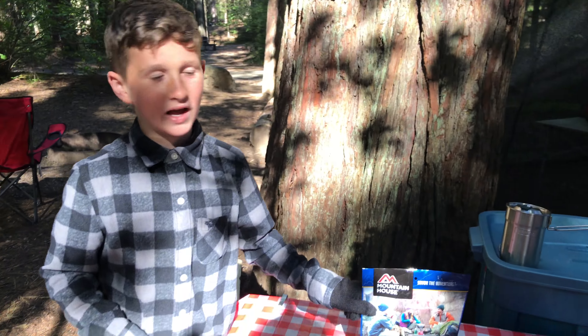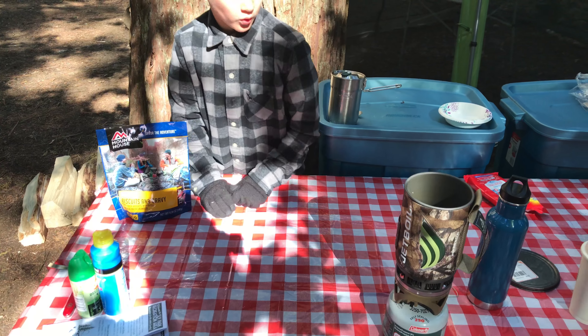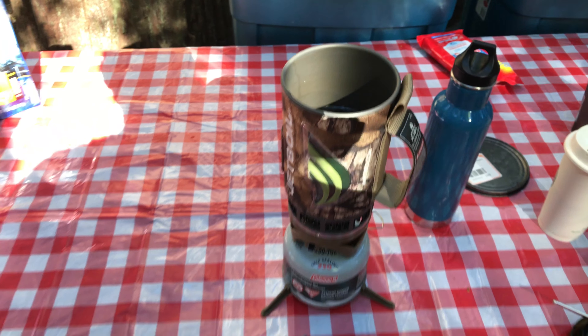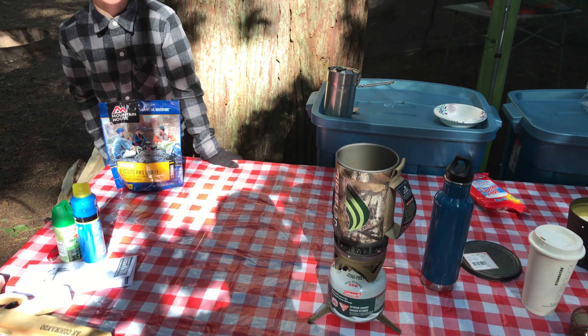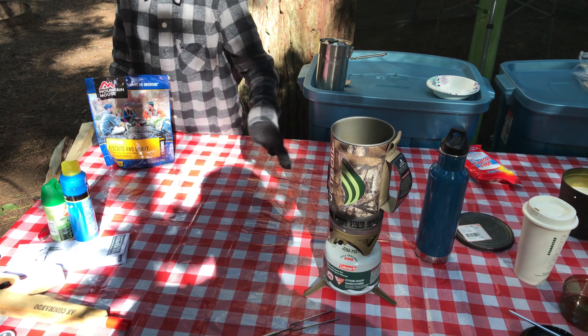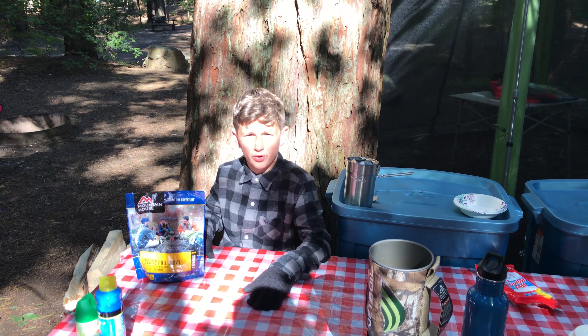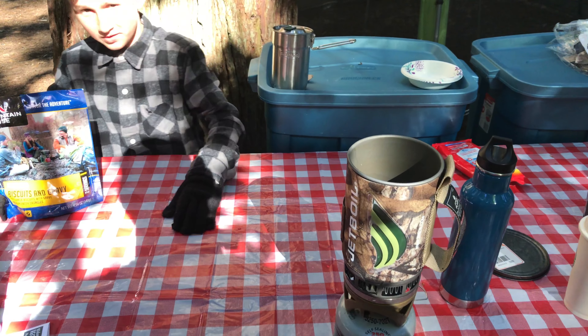Okay, so we're going to teach you guys how to make this. First, start off with putting two cups of water in your Jetboil. You have your gas fuel that provides heat for your Jetboil — just let it sit and let the water boil. Adult use only — no kids using the Jetboil.